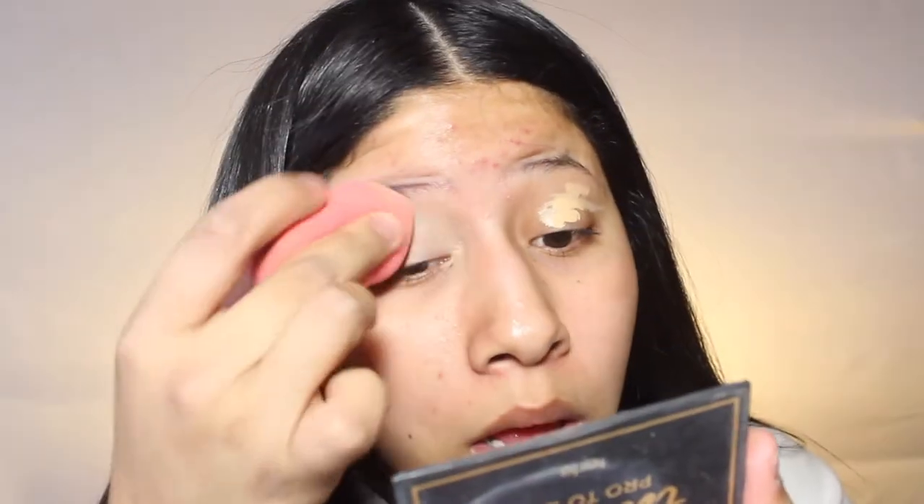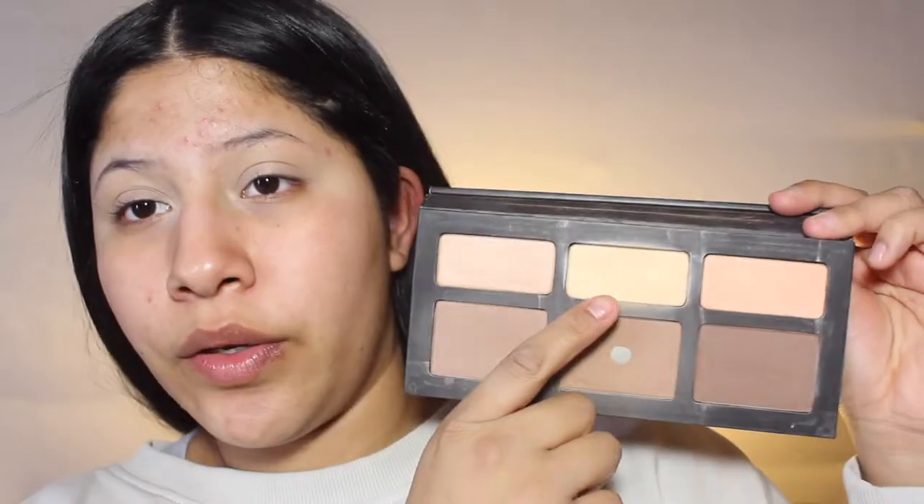If you would like to see how I got this makeup look, then just keep watching. I'm going to start off by priming my eyes and I'm just going to use my concealer, which is the Maybelline Fit Me Concealer in Sand. I'm just going to set my eyes with a cream color. I'm just going to go into the Kat Von D Shade and Light Palette, into this banana shade right here. I'm going to go in with a concealer brush by It Cosmetics and just set that.